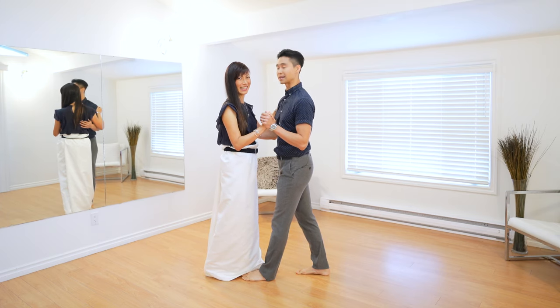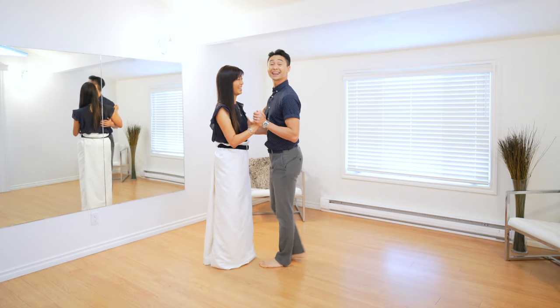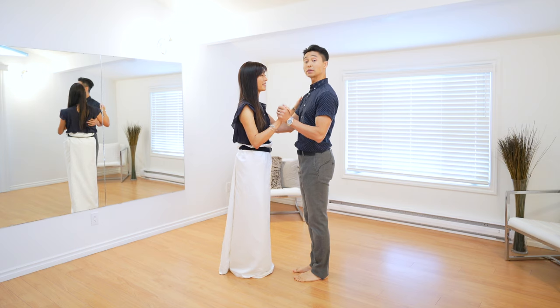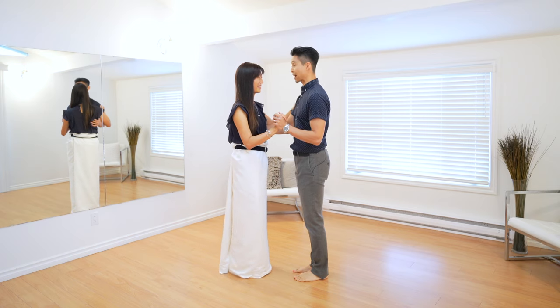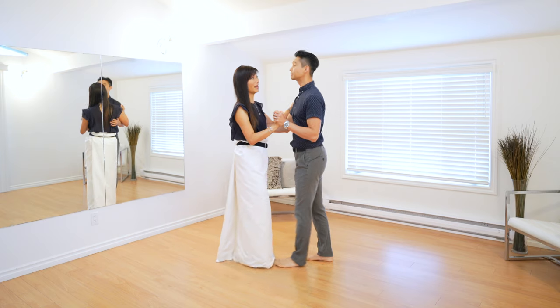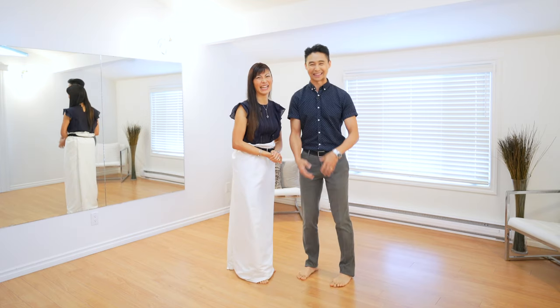Sometimes the dress will be a little poofier and that's totally fine because you're not stepping on top of it. As a bonus for leads, remind yourself to communicate to the lady to step backwards — that way she and her dress will start moving backwards away from you. The body goes first and then the foot will follow, which avoids stepping on the dress. Ladies, as soon as you feel that body weight coming towards you, start sliding out that foot.